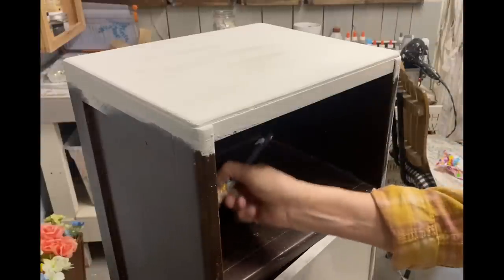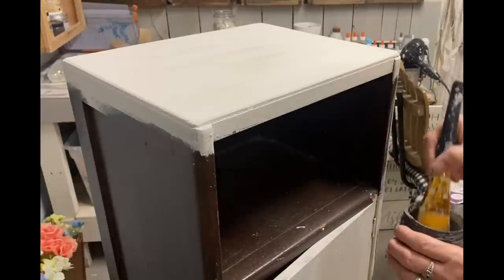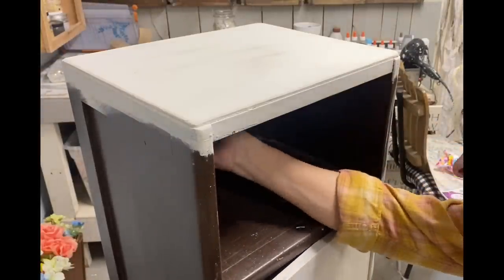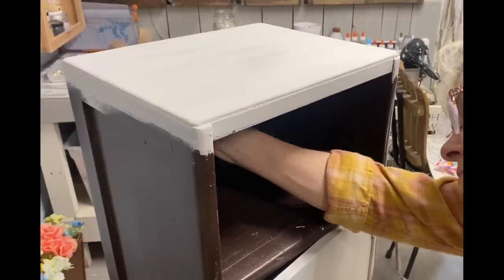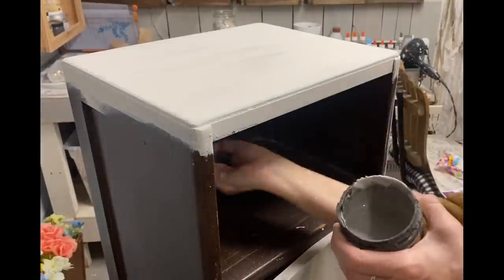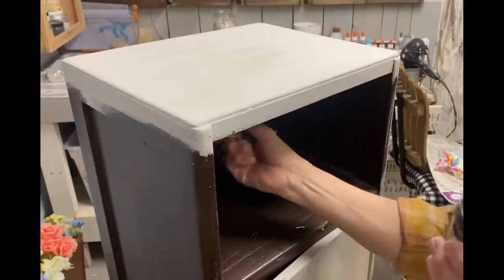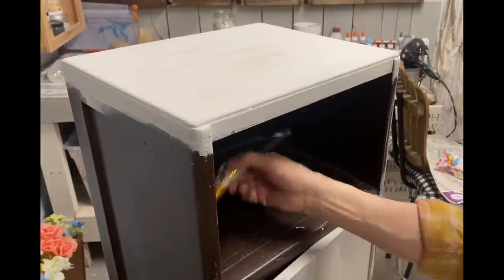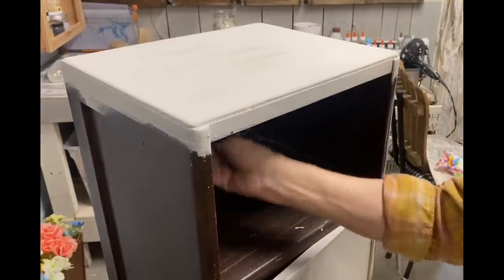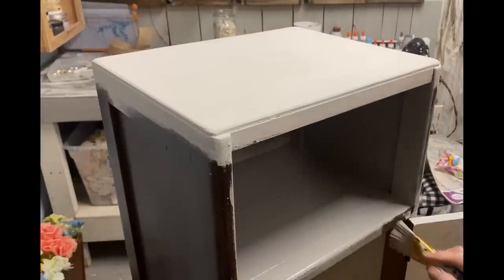Now that I have two coats of Sawmill Gravy on, the remainder of the cabinet is going to get this color of gray. All of these colors I'm using are Dixie Belle colors. This gray however is a mixture of Gravel Road and Sawmill Gravy, because I wanted to warm the Gravel Road up and lighten it a little. I mixed probably half and half of those two colors, and I was really happy with the warm gray that made.